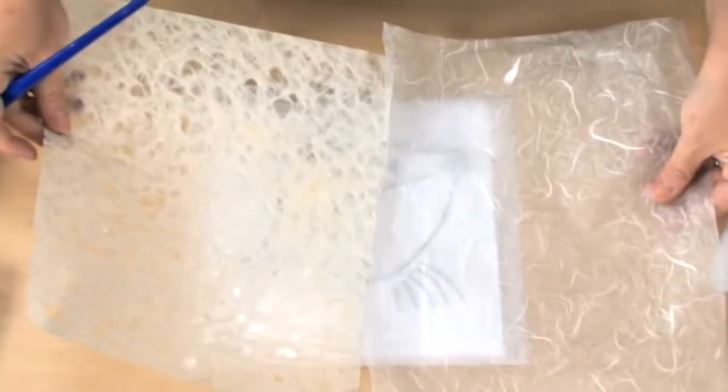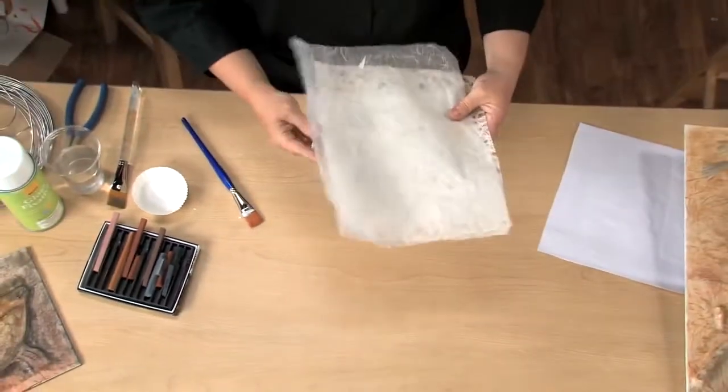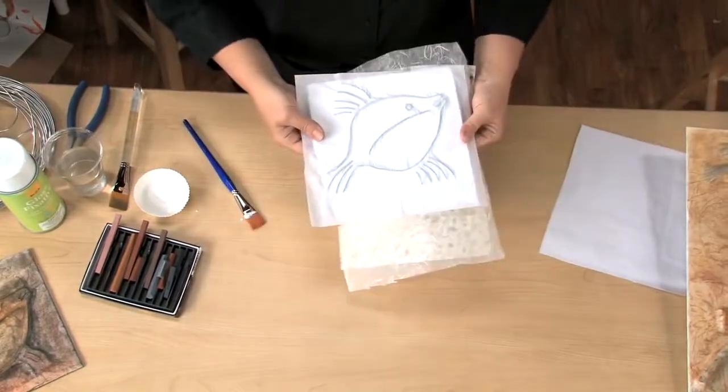You could choose to use a textured paper for your final layer to add even more interest. After the panel has dried completely, you might want to trim any tissue that overlaps the edges.